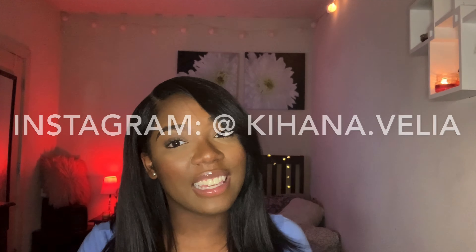Thank you so much for getting to the end of this video and for watching! Please subscribe to my YouTube channel at Everything Kiana, and add me on Instagram at kiana.valia. Everything will be linked in the description. Thank you for the support — I'll see you guys next time, bye!